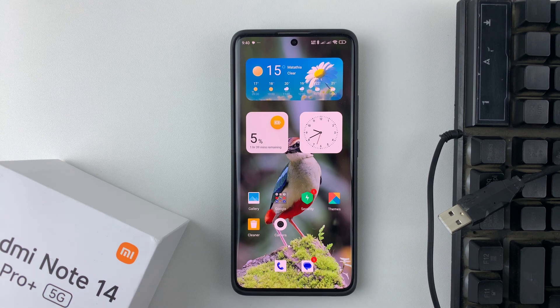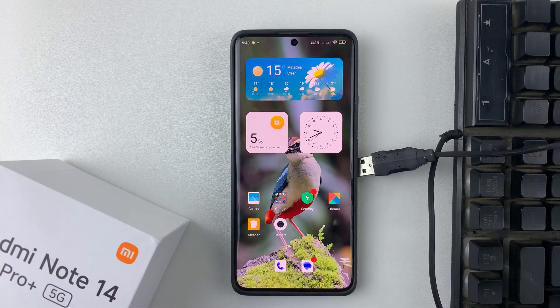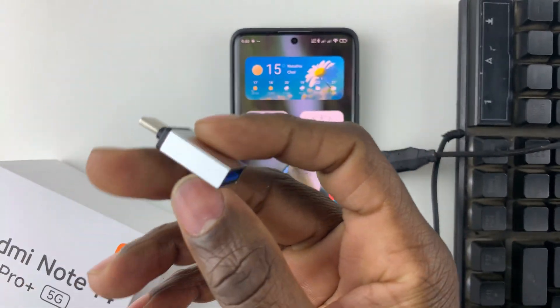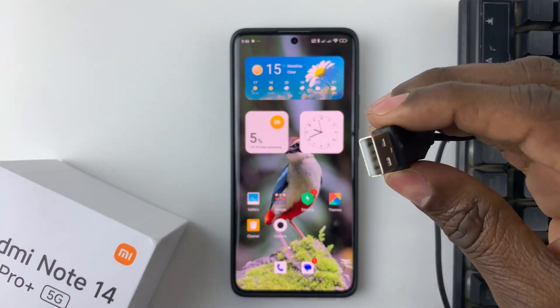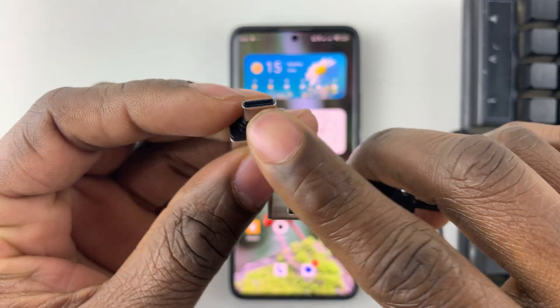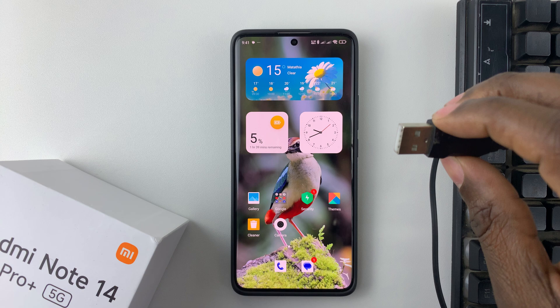Welcome back. In this video I'll show you how to connect a wired keyboard to your Redmi Note 14. I'm using the Redmi Note 14 Pro Plus, but the same steps should apply for the other Redmi Note 14 phones. First things first, you might need an OTG adapter to connect a wired keyboard. Once you have it, grab your keyboard, connect it to the OTG adapter, then plug the other end into your phone.